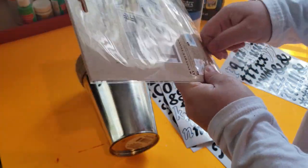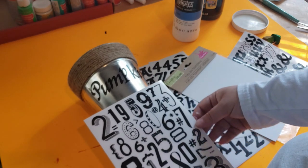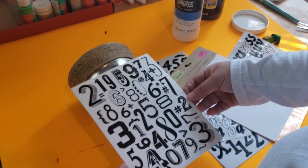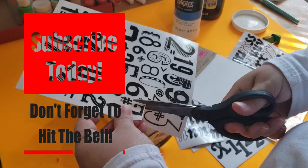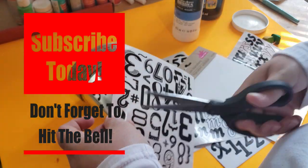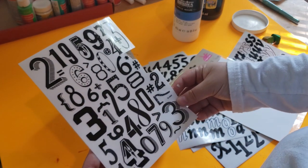If you haven't already, please hit that subscribe button and be sure to click on the bell notification so that you can be notified every time I upload a new video. I would love to have you here and be part of my virtual art family.